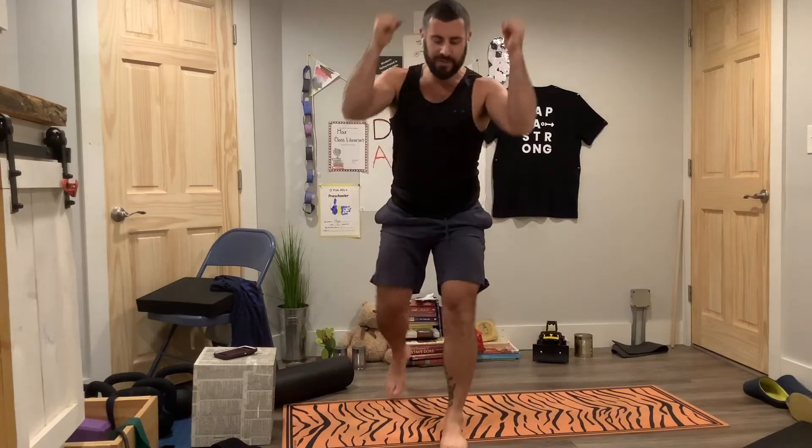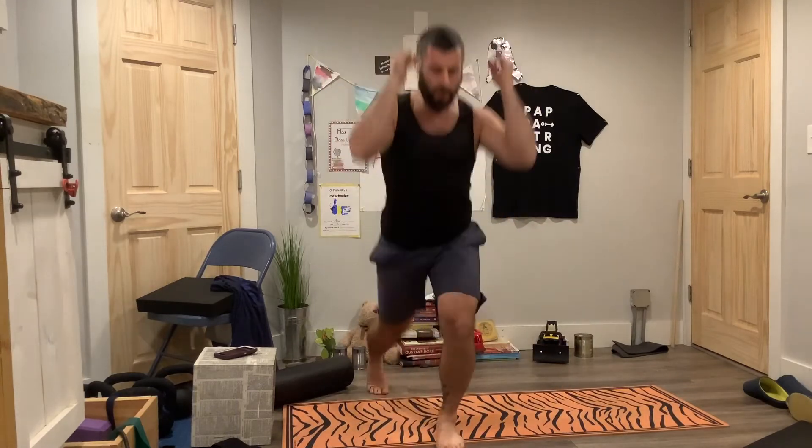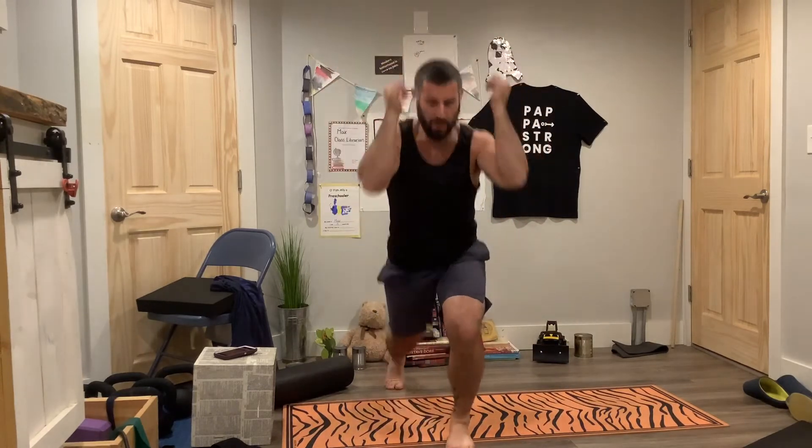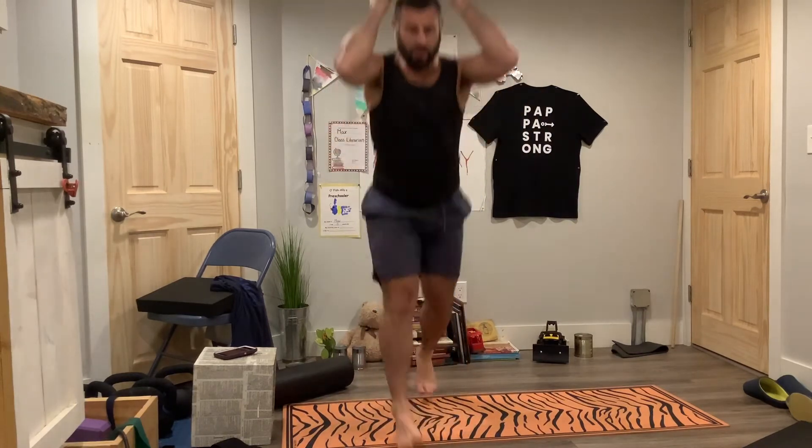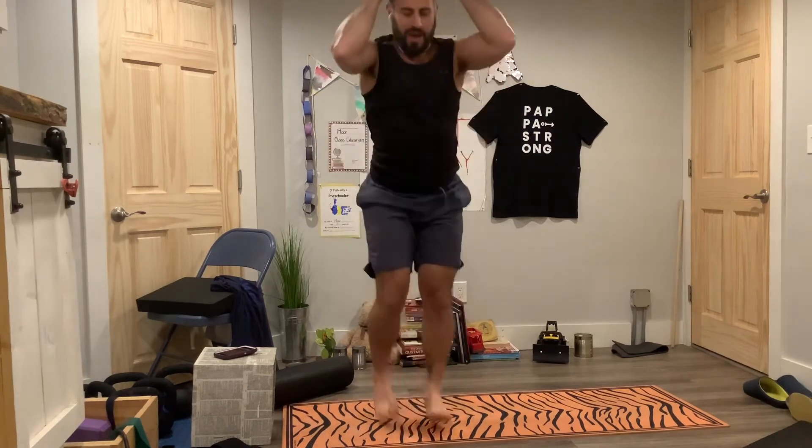Let's come up and do these plyo split squats. I'm keeping my elbows up. Sharp breath as we land. Belly, butt, and spine.